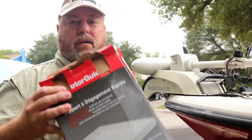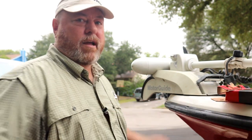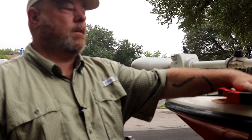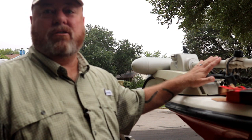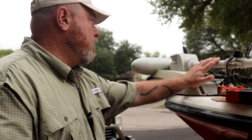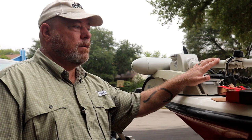What I bought is a quick disconnect for a trolling motor. What I have to do now is pull this trolling motor off — which is going to be some work — then mount the mounting plate for the quick disconnect, mount the other one on the trolling motor, and make sure it's all lined up because this is a GPS-operated trolling motor. There are certain settings you have to get right so it trolls properly for the boat. So that's what we're going to do today. Let's dive into it.